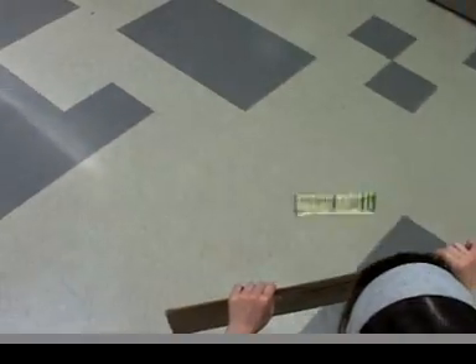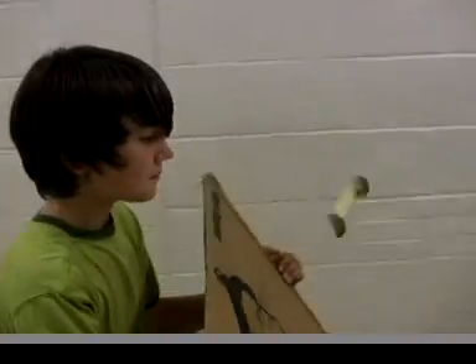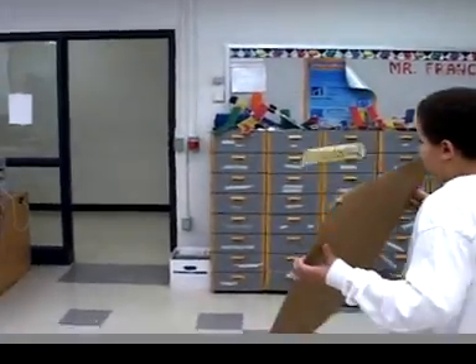Make the tumblewing go where you want it to go. You gently turn the cardboard in the direction you want to head, and it will follow.